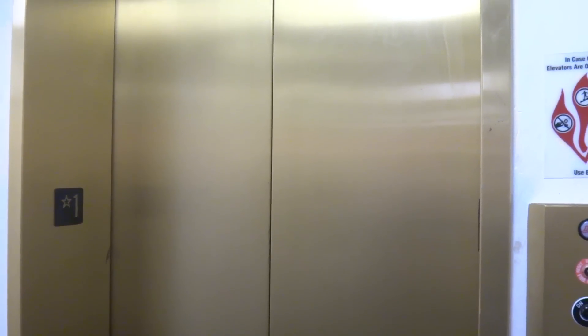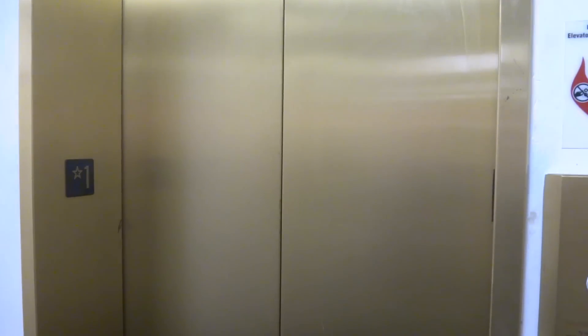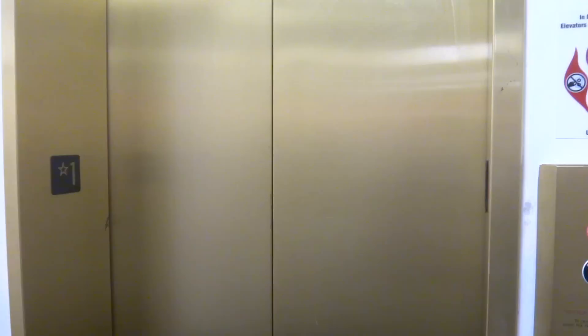Hopefully this thing doesn't run bad. Whoa, what was that? Probably just a scratch on the door. Oh, so nothing bad? No. Alright. Doors have seen better days.